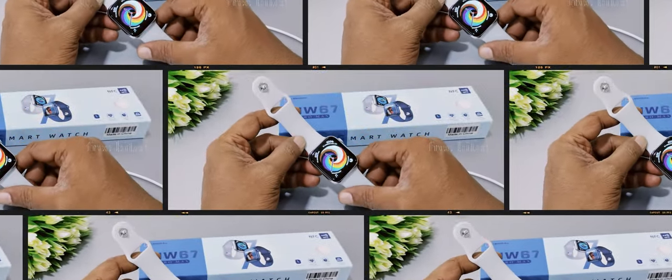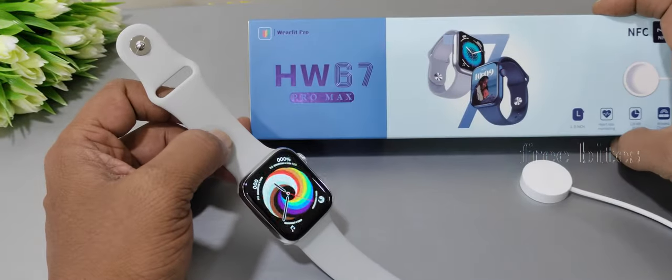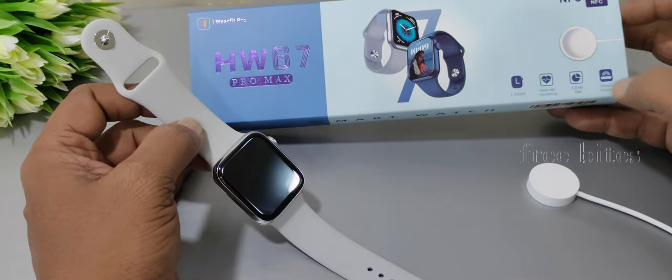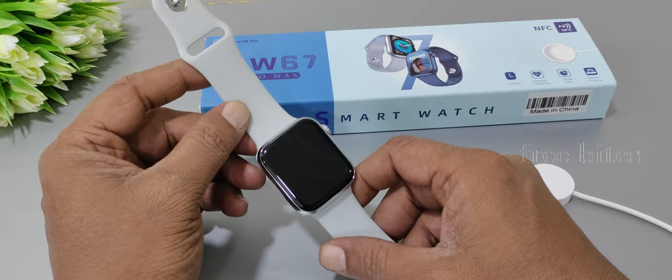Hi, welcome to FreeByte Studio. Today we are going to review this stylish smartwatch, the HW67 Pro Max. There are a lot of features mentioned here. We will separate this video into pros and cons.